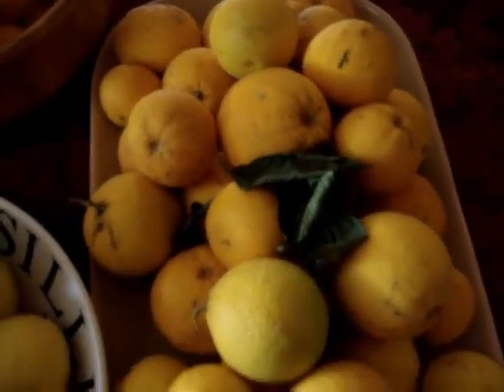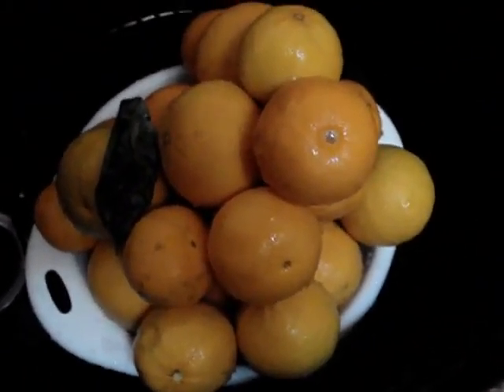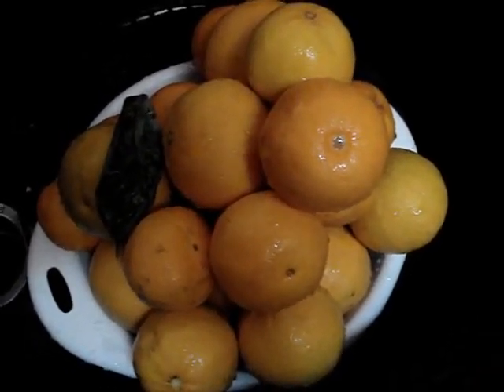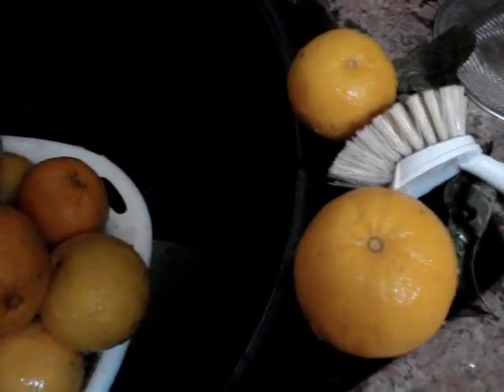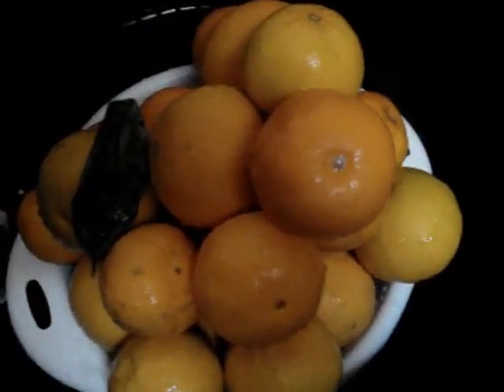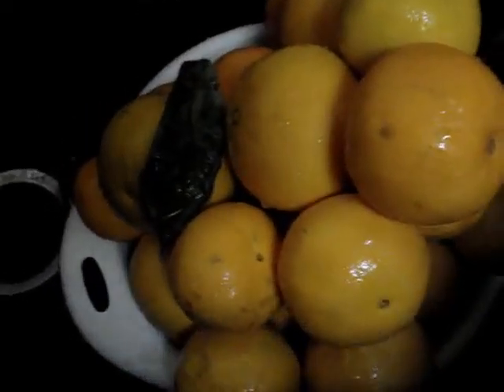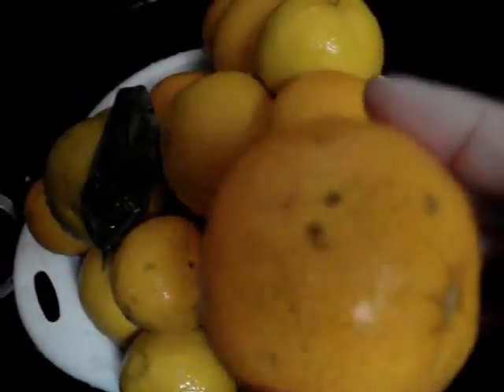Today we're going to start with these juicing oranges and we're going to make marmalade. We soaked these all morning, and now we'll take a little brush to them. Because we're organic, many of these have dirt and who knows what on them. It's just a good idea to use a brush to get some of the extra little things out of the crevices. Any skin or areas that are unappealing — we'll just use the juice and won't use the peel for the marmalade.